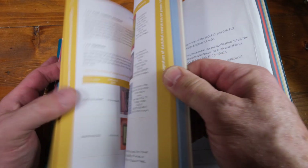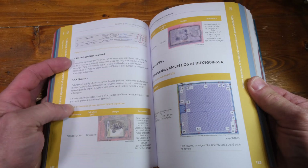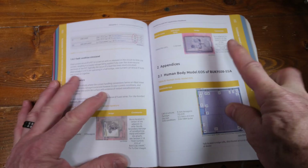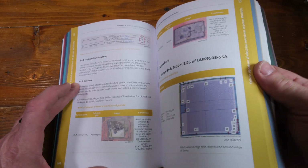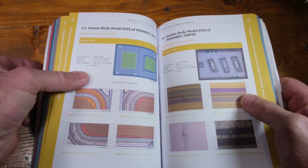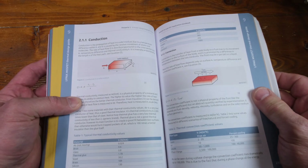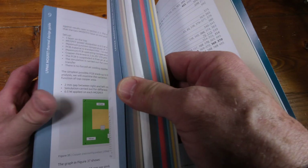Lots of design information — look at this stuff here. They're showing you the kind of damage you can get from static discharge. I just wanted to page through so you can see those illustrations and so on.